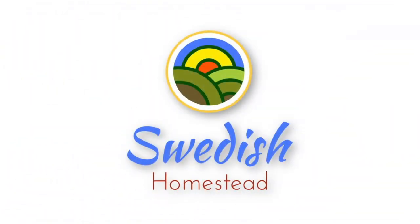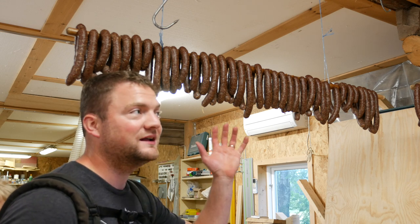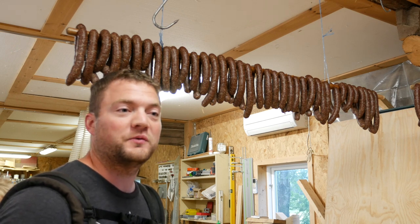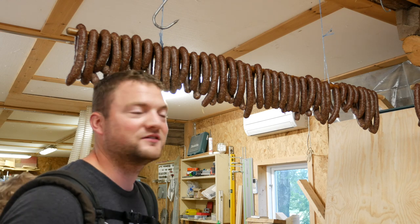Hi guys, it's the next day. These sausages have been hanging here overnight and the pickling salt inside of them has turned them red. Now we have to smoke them, but we have to cold smoke them. I'm going to show you what we have been using in previous years and just give you an overview of the whole process.